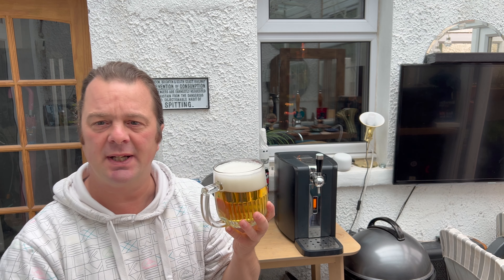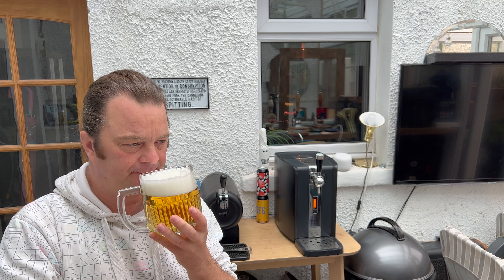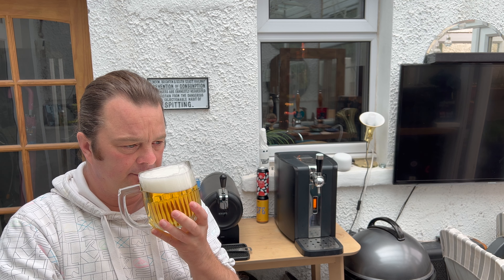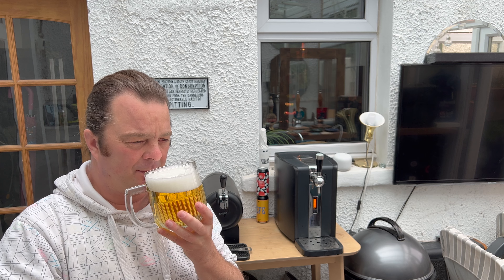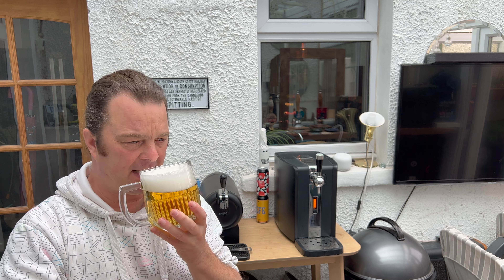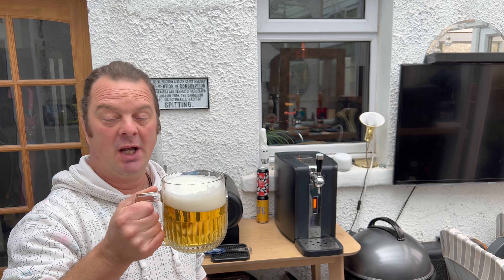Let's get the aroma. It smells lovely - lovely and crisp. There's a light, kind of malty backbone going on, a straw-like honestly malty backbone. It's almost like a light wafer aroma coming through, spicy and peppery on the back end. It smells lovely - I do like Camden Hells, it's a good beer.